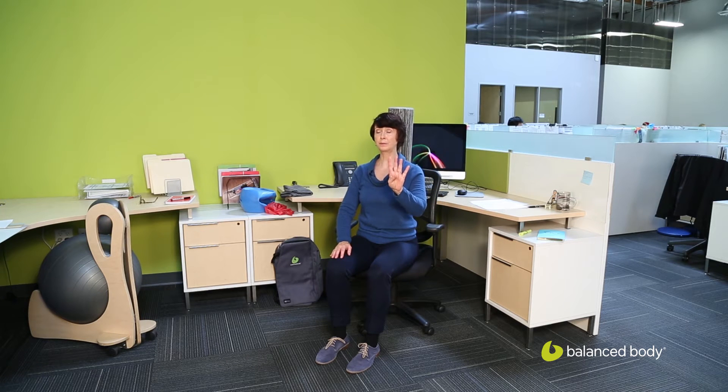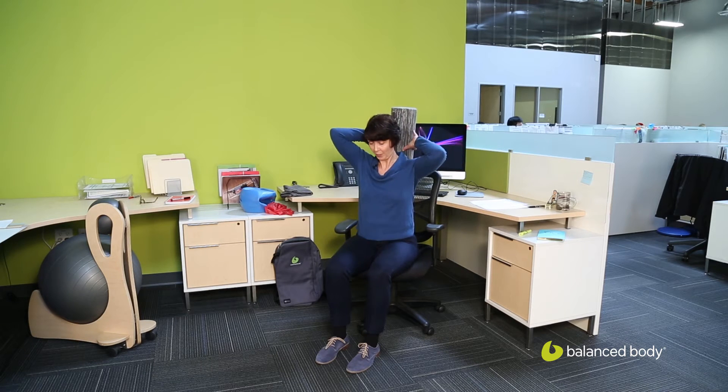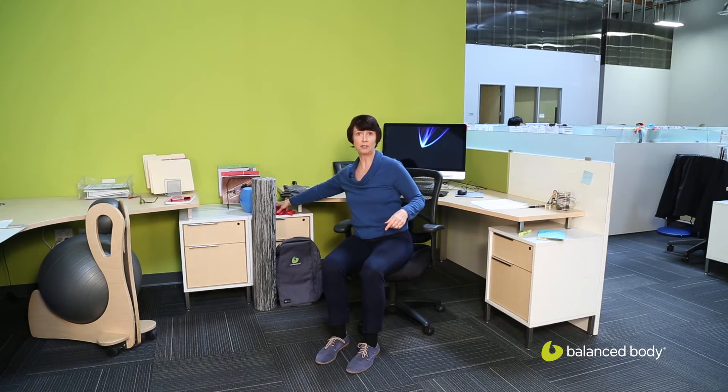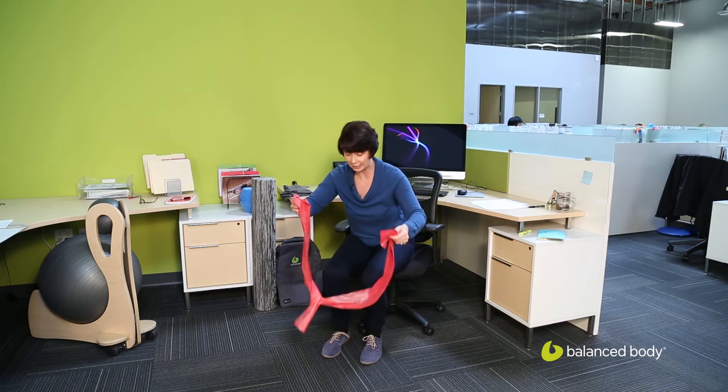So those are our four exercises. Now we'll take those same four with some more resistance, because this was just simply the movement pattern, which is a very nice way to add it into your day at work. But you may want to add a little more resistance if you're stronger or just want some more work. I'm going to use a TheraBand for this next sequence.